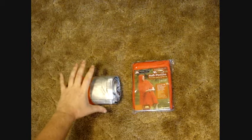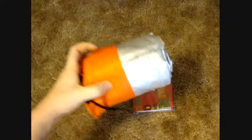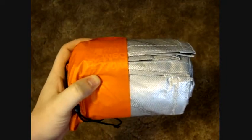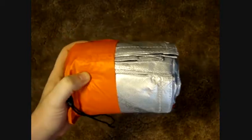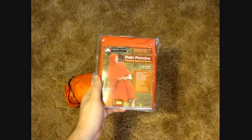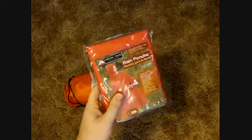The bivy bag runs about thirty dollars depending where you get it — REI is about thirty bucks with shipping. These ponchos are probably around four dollars. I can't remember exactly what I paid, but they're great for a last resort or an 'oops' scenario when you just didn't come fully prepared.